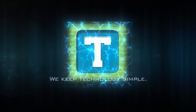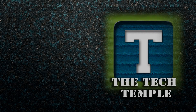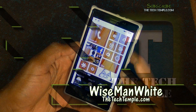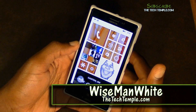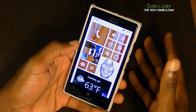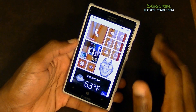Welcome to the Tech Temple. Hey, what's going on everybody, this is Wise Man White at the Tech Temple. Thanks for checking out this video. On my last video I did the Android keyboard — the AL keyboard — and I told you I was going to show you the next thing, which is going to be the Windows Phone keyboard.